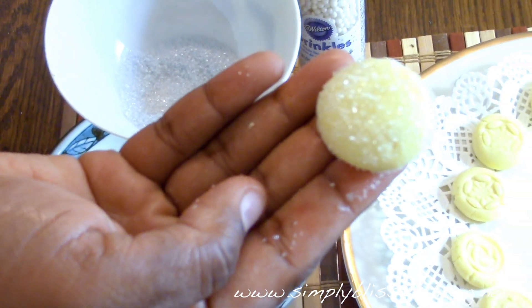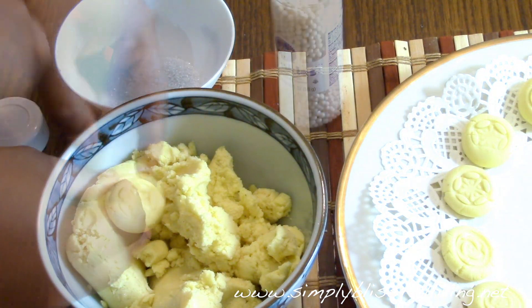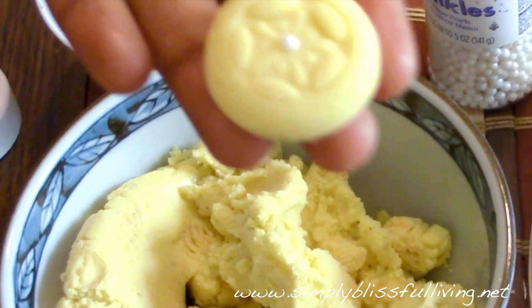During the festive season I use different colors of sanding sugar. I also use sprinkles sometimes — these little sprinkle balls placed in the middle look really pretty and festive, especially great during Diwali and the festive seasons.